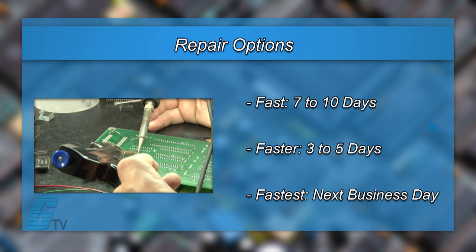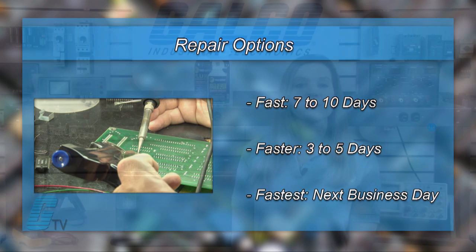which may be as fast as the next business day. Most repairs are pre-priced or may be sent to us for a free evaluation. See our entire list of repair capabilities at galco.com.